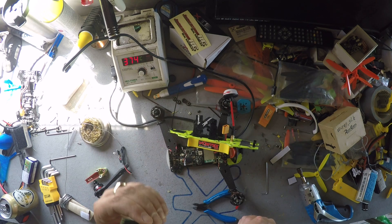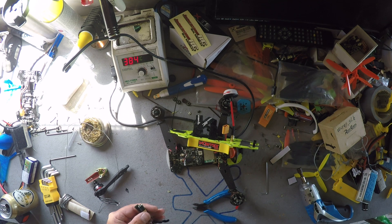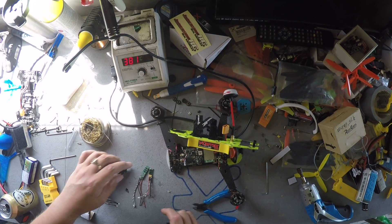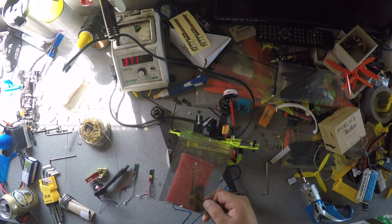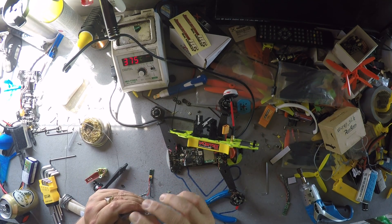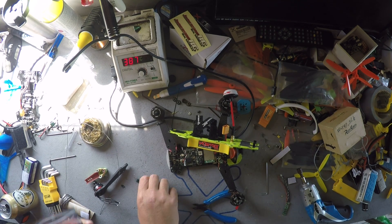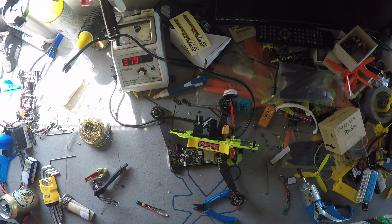Now I take a replacement speed controller, keep the wire — I may need to shorten the wires. I take my replacement speed controller and I just solder it back on. Before I do that, I have to pre-solder these three pads so we get some solder on there to the motor wires — that's pretty easy.